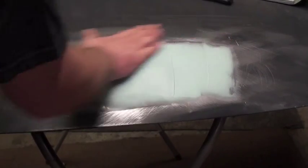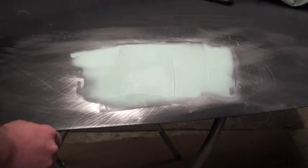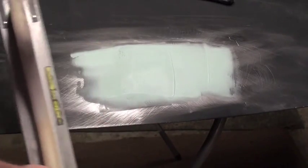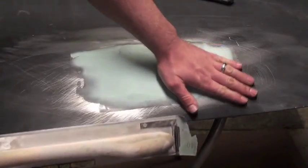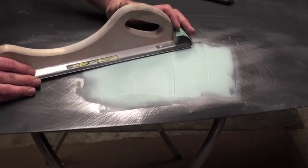Now we've waited about ten minutes — that's the second coat right there. Now we're going to hit that with the 80 grit, and then we're going to switch to 180 after we get this knocked down a little bit.